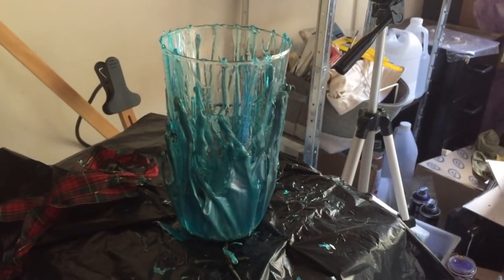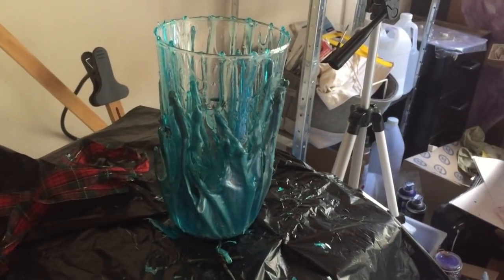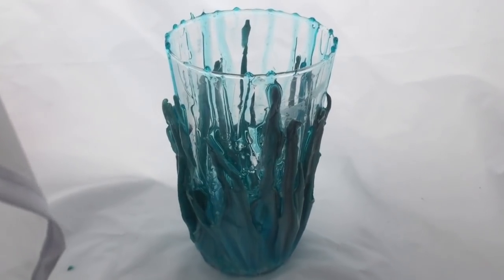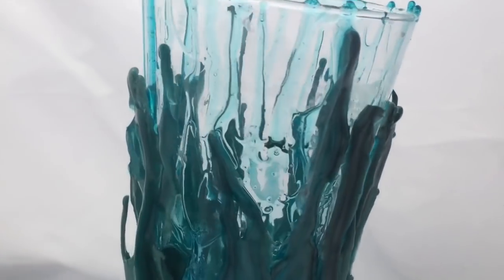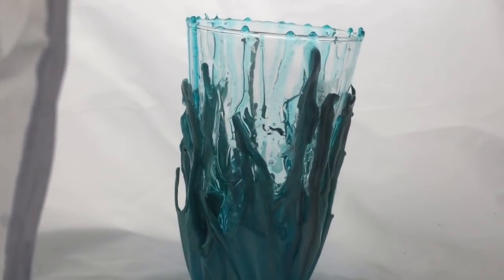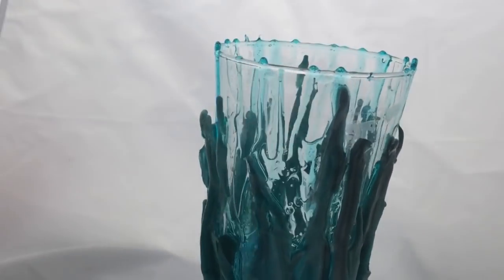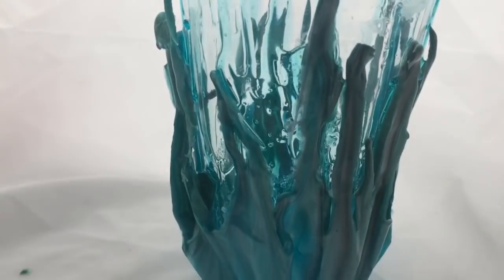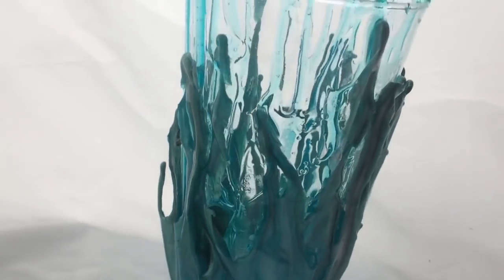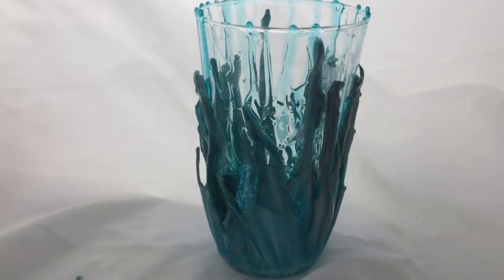Unveiling the final product. I'm happy with that. Now I'm going to go and cut some of my roses and put them in it.